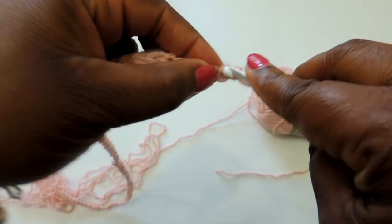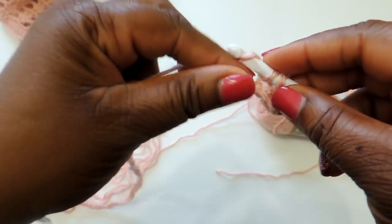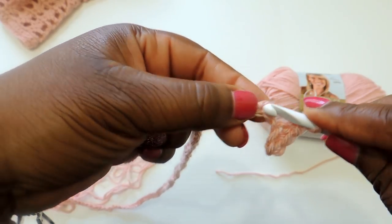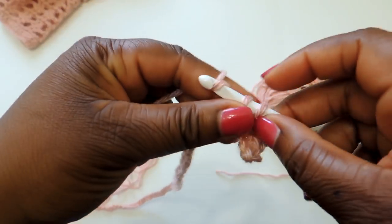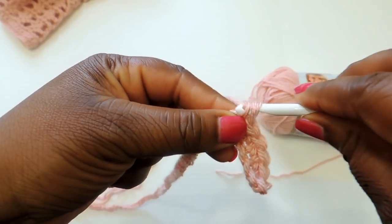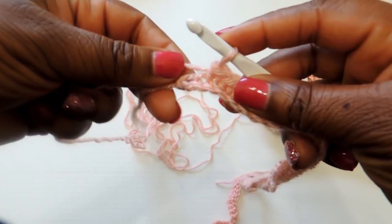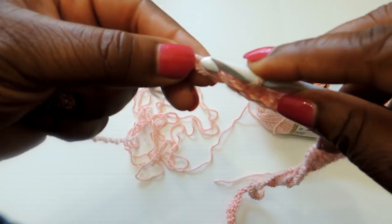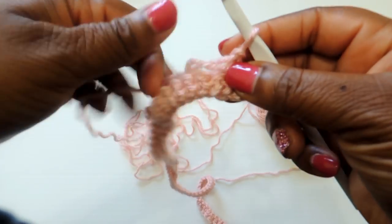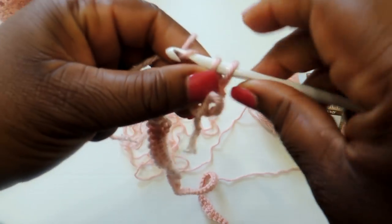I did three rows of single crochet stitches. To do a single crochet stitch, you just insert the crochet hook into the stitch, yarn over, and pull through. I'll link videos in the description if you're not familiar with single crochet, foundation chains, or slip knots. Once you get to the end of your initial foundation chain, make sure you get a stitch into the last stitch of the row. I did three rows to create a border around the beach cover-up.